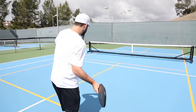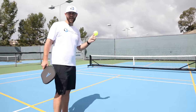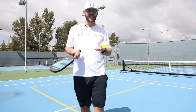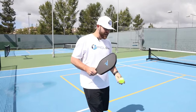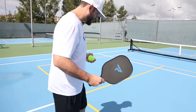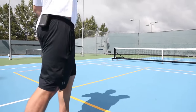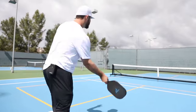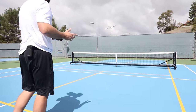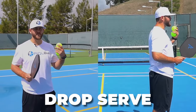There's a new rule called the let. If you serve and it hits the top of the net and clears that kitchen line, you have to play it — that's a new rule they just initiated. So if it hits the net, we've got to play that out. Here's a serve: I'm behind the line, paddle below my waist — I can't smash it like tennis. Nice and easy, right across the kitchen line.